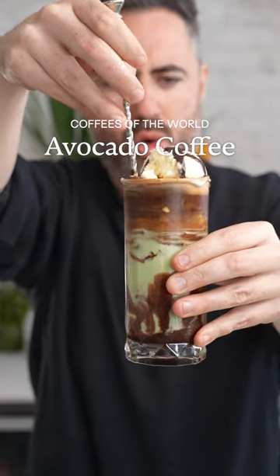Have you ever tried avocado coffee? It's World Coffee Day, so we're taking a trip to Indonesia to make a sweet drink called Es Alpucat Kopi.